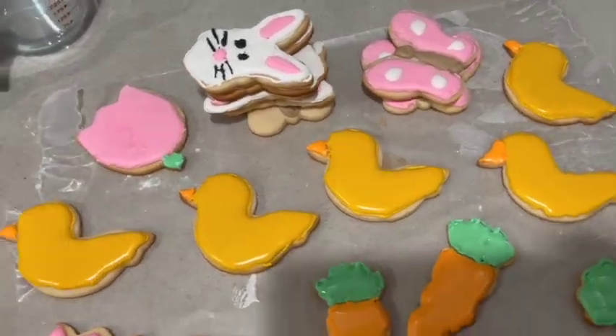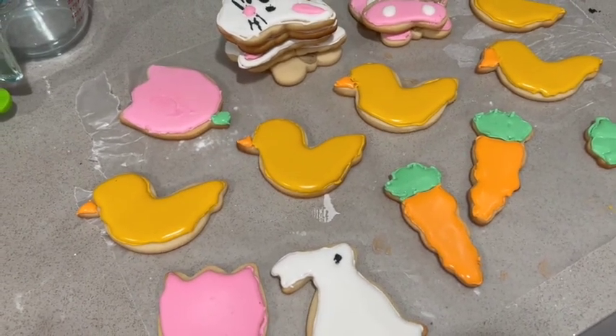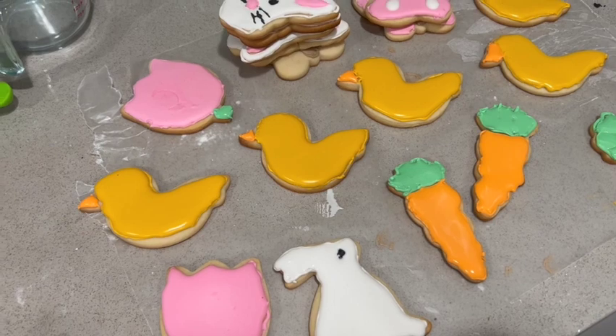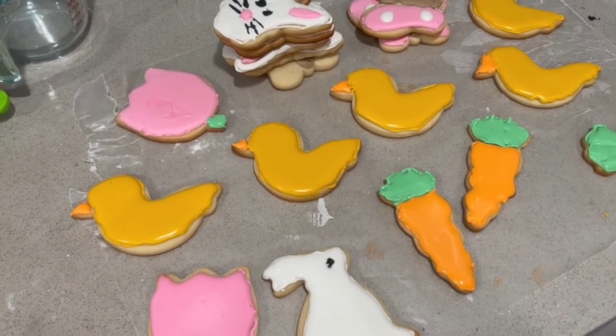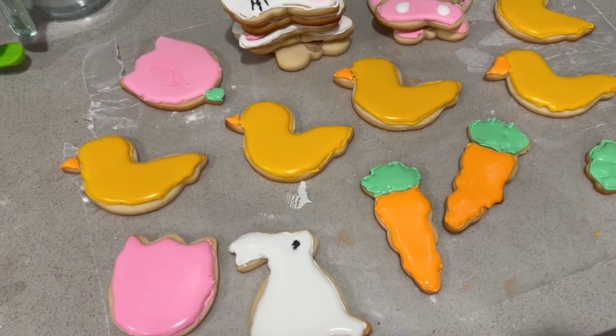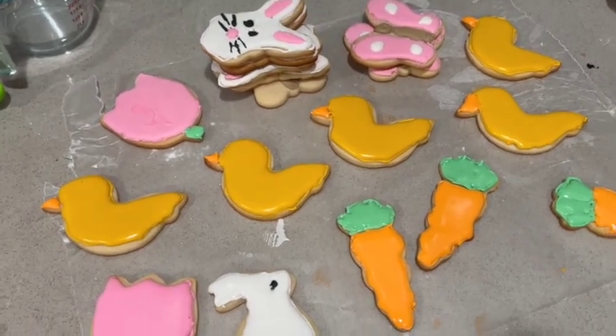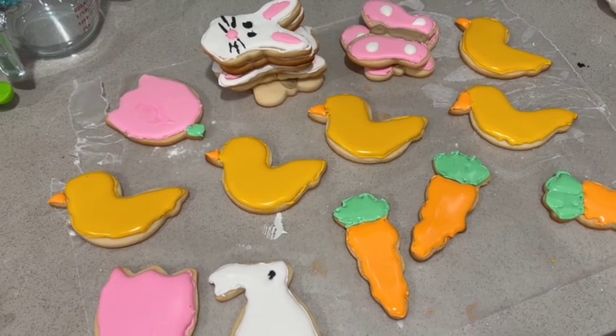Actually, this is my second time, but it's my first time with this many colors. The last ones I just did white and pink hearts with words on them. So this is my first time actually decorating, decorating. I don't know — what do you guys think?